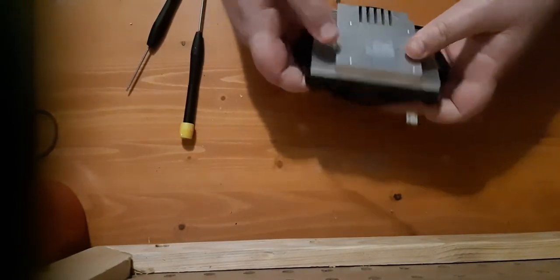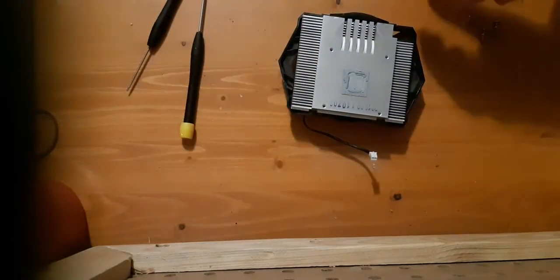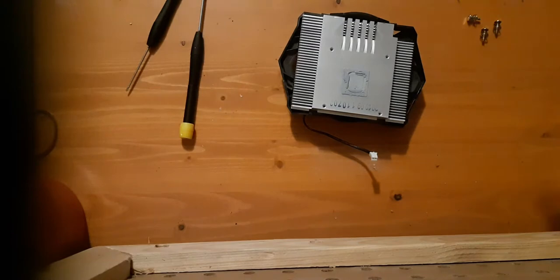About two days ago I picked up a new Asus monitor - well, new to me anyway. So we're just going to put this thing back together.